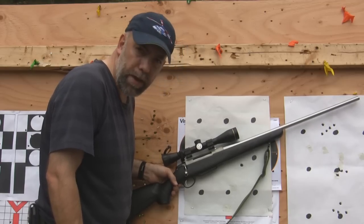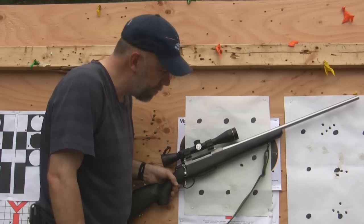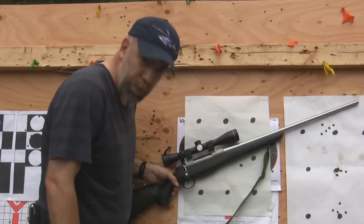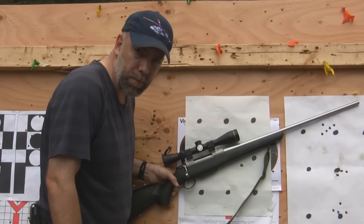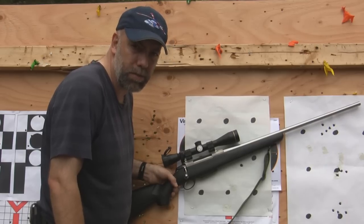We're running a 200 grain Nosler Accubond at 2,770 feet per second, and we're putting it inside of a dime — a 200 grain bullet at 100 meters — and inch-and-a-half groups consistently at 200 meters.